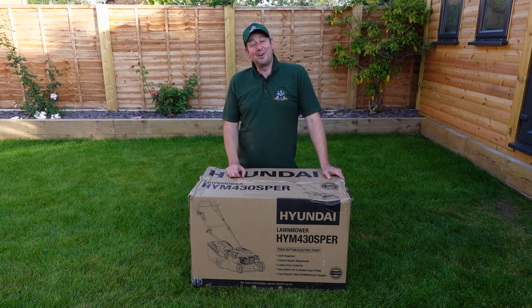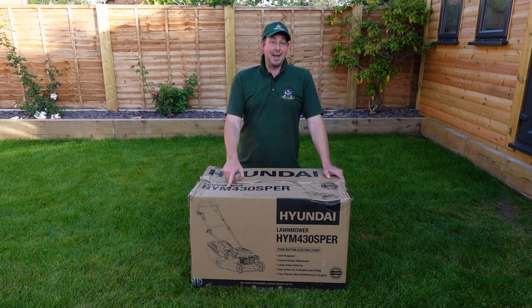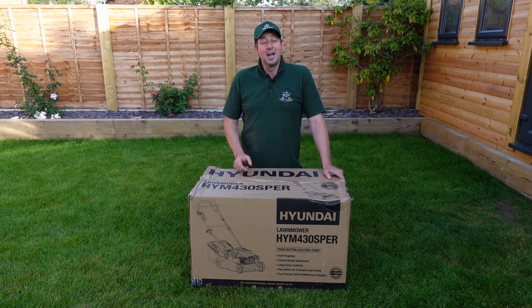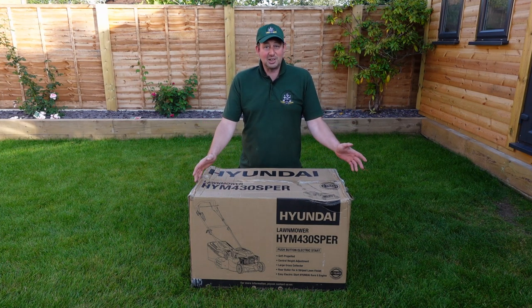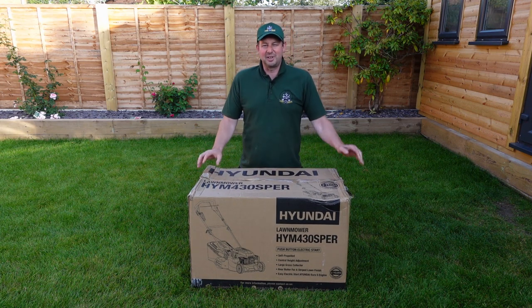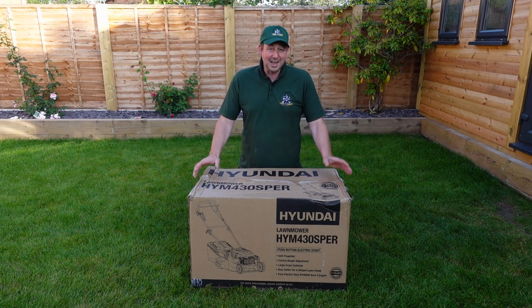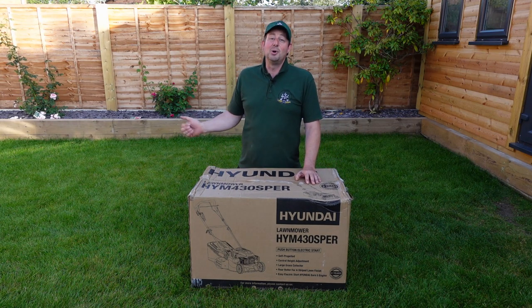The great guys over at Hyundai sent us this brand new petrol mower, the HYM 430 SPER — to give it its full title. I hope it's going to be easier to put together than it is to spell out. It looks a fantastic machine and my goodness it's heavy. The box is a bit battered — some of these couriers aren't the greatest, they've got a lot of drops to do in a day — but it's here, it's in one piece. We're going to get it open, assemble it, and then we'll cut some grass.